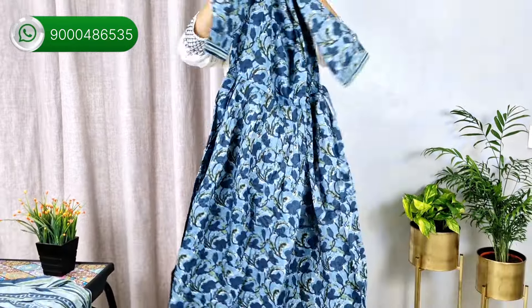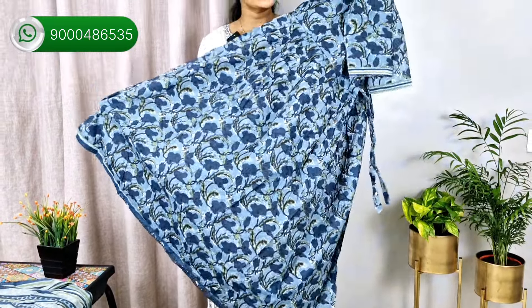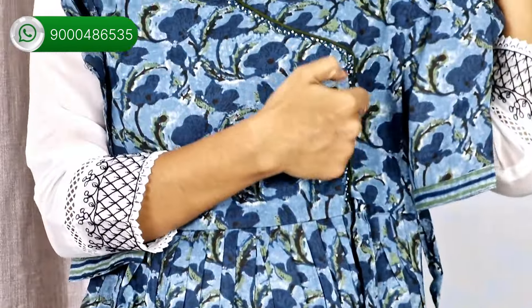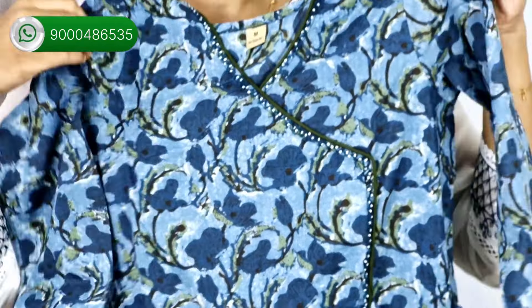This set is a very nice Jaipur cotton. It is a very comfortable office wear. It is a frock style — very cute. It has a frock pattern on top, and it is a 3-piece set. It has a thin cut pattern on top, a cross cut, border piping, and a thin pearl detail.